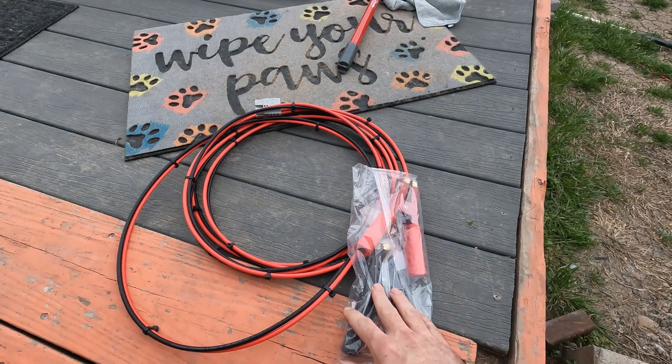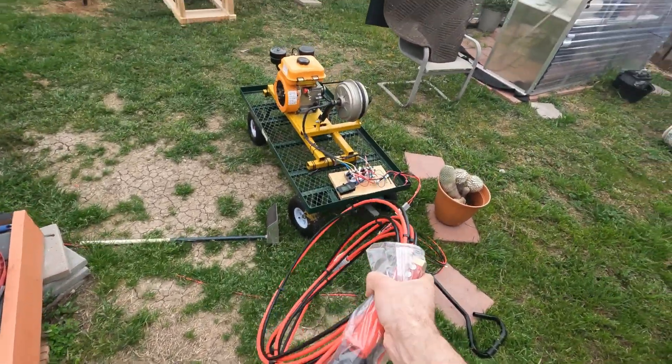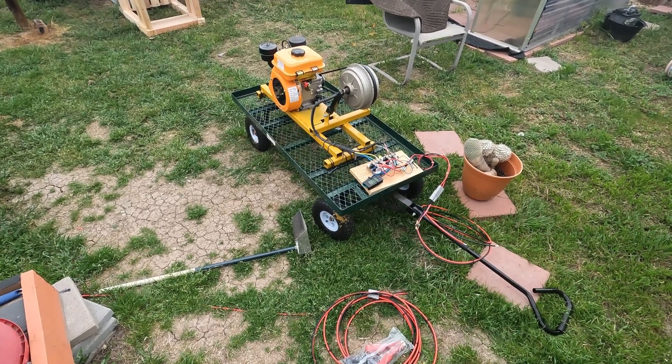We're going to run the wire through my window and clamp them straight to here. Just be really careful because I'm not having any switches or fuses between this. If I was going to do this more permanently I would definitely add some more safety equipment, but this is literally just for the video to show you guys how this thing runs.